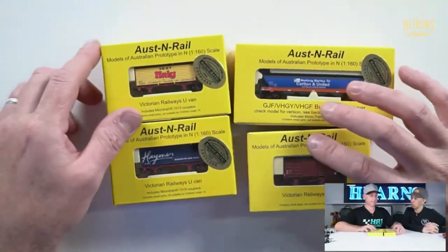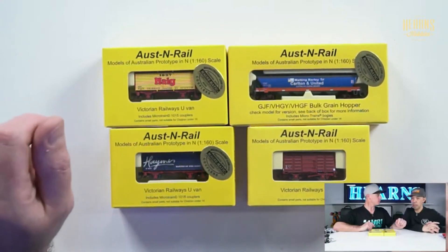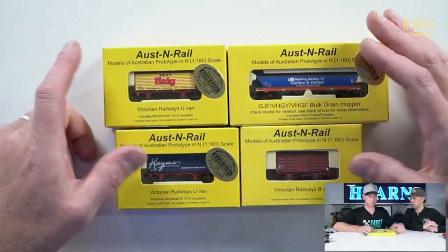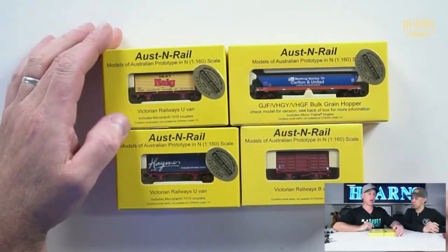These are Australian Rolling Stock, N scale. N for Nelly. And they're incredibly good value. And they've got great detail. I'll be the judge of that.